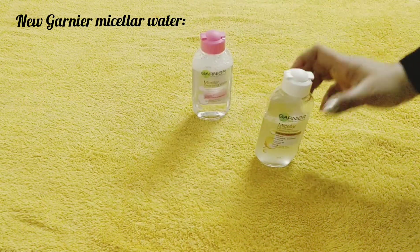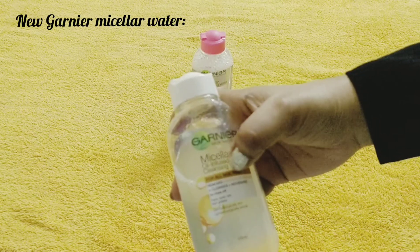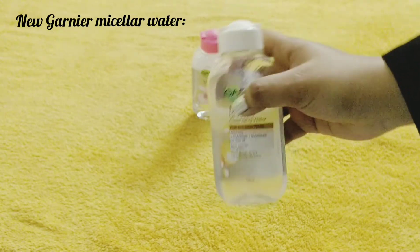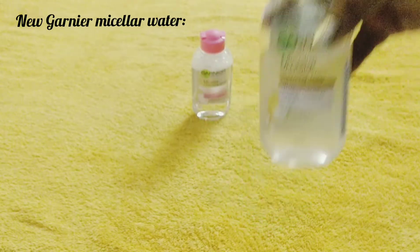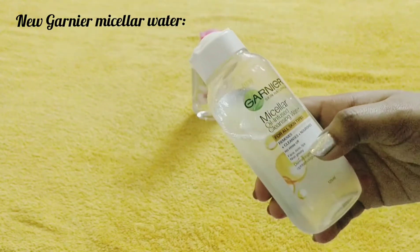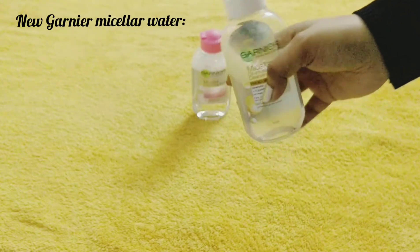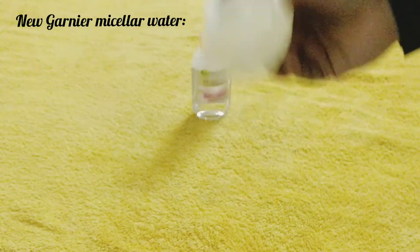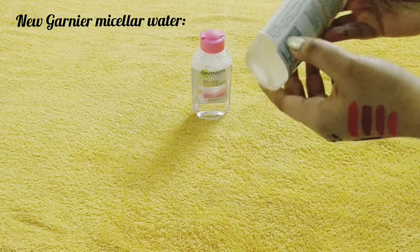For waterproof makeup, I will suggest you to use the Garnier micellar oil infused cleansing water. This is for all skin types and it removes waterproof makeup plus cleanses and nourishes — and there's no need to rinse off your face. This oil infused one is the best. You can use it on your eyes, lips, and all over your face. It is a non-greasy formula with no irritation, and it is dermatologically and ophthalmologically tested.